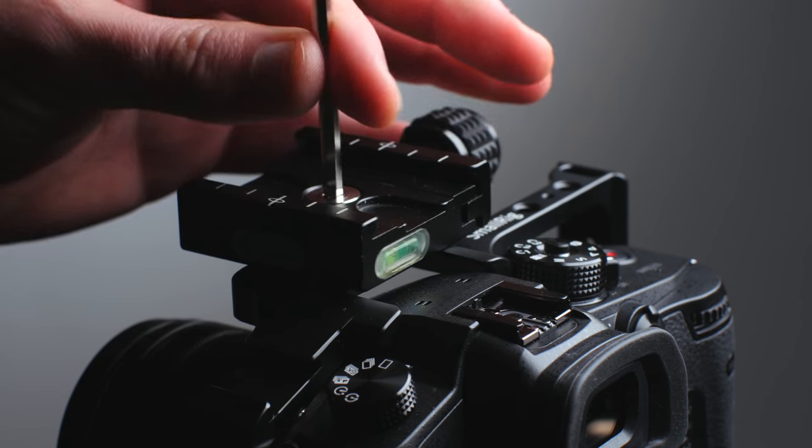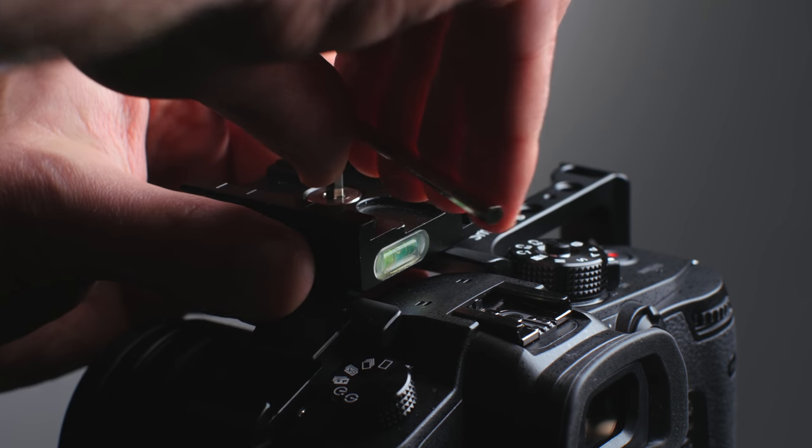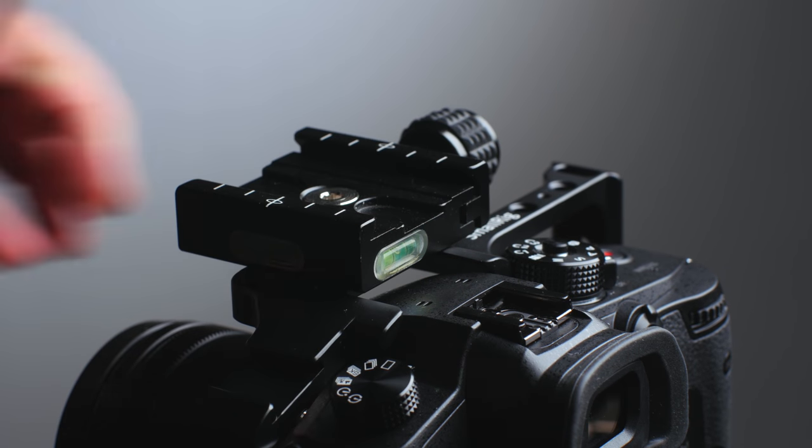The way this is going to work is you're probably going to need a cage — I'd recommend checking my other videos, or SmallRig is a good brand if you just want a generally decent cage. We're going to be mounting an Arca Swiss clamp on top of your cage, so now we can mount any Arca Swiss plate on top of the cage and camera.